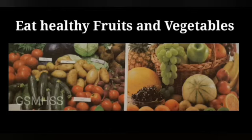Students, we should eat fruits and vegetables. It is good for our eyes.